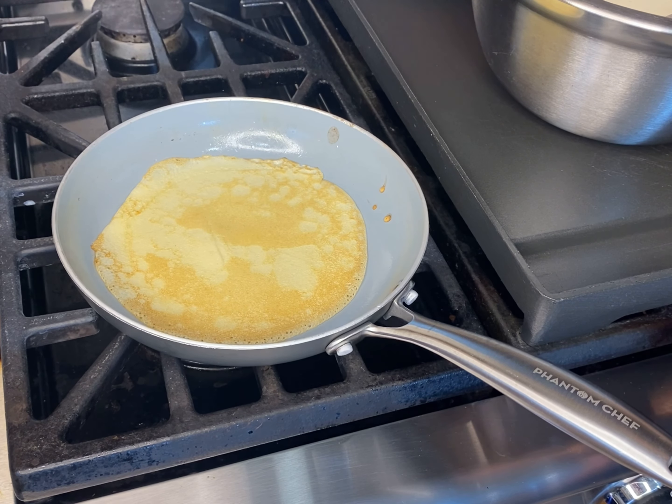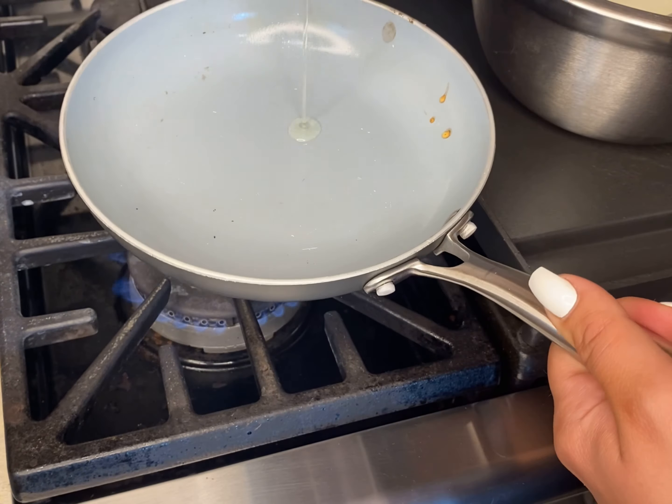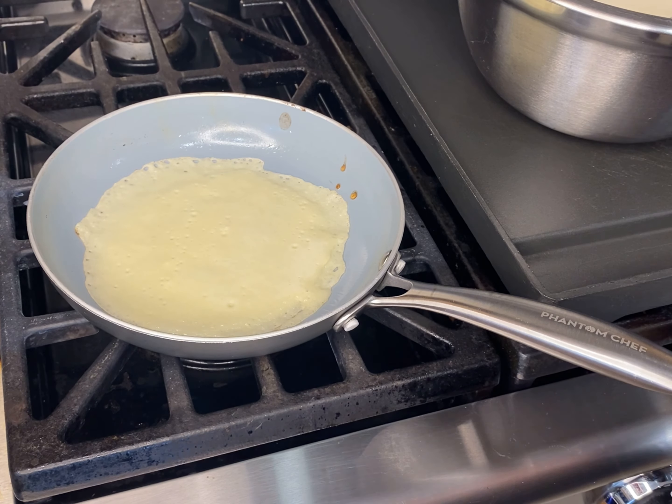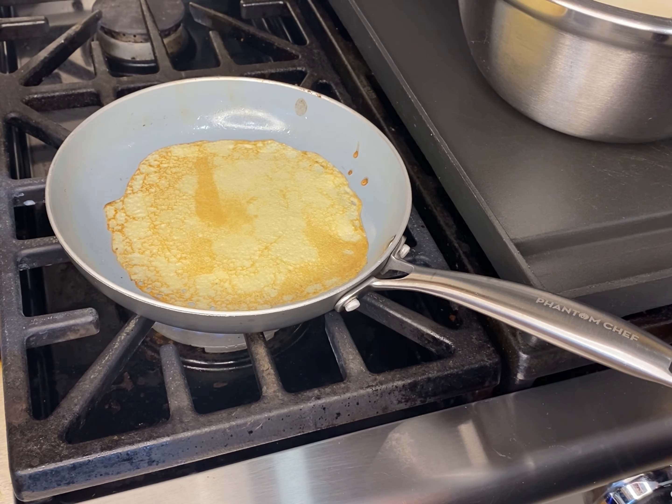This recipe gave me 30 of these little crepes. If you use a large frying pan, I think you would get about 10 to 15 of the larger ones.